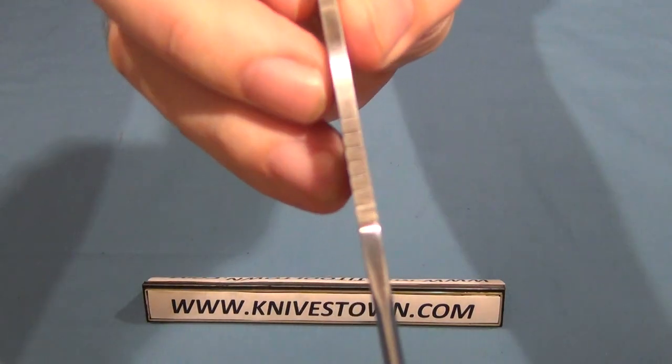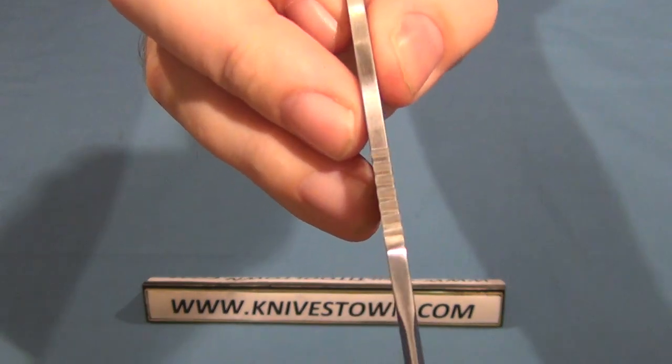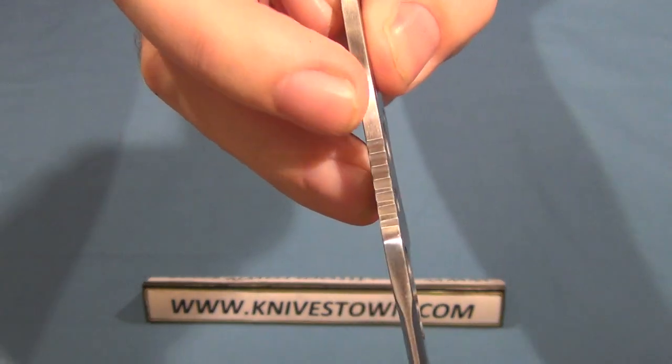There's the thickness on it — that would be about two and a half millimeters.